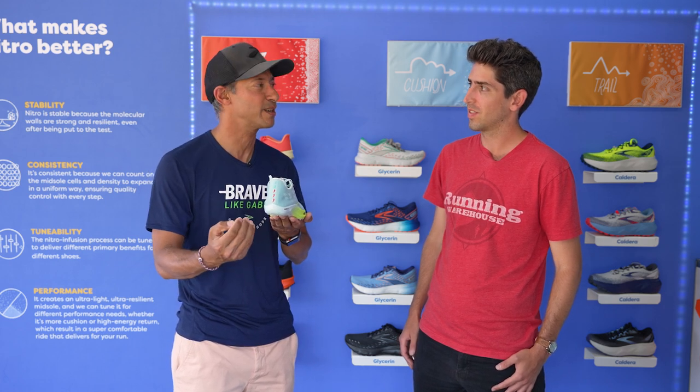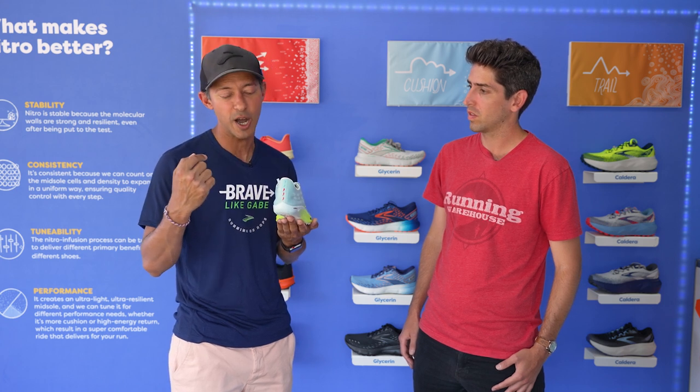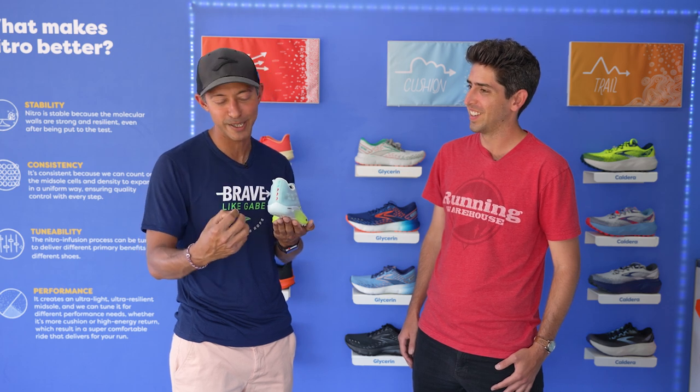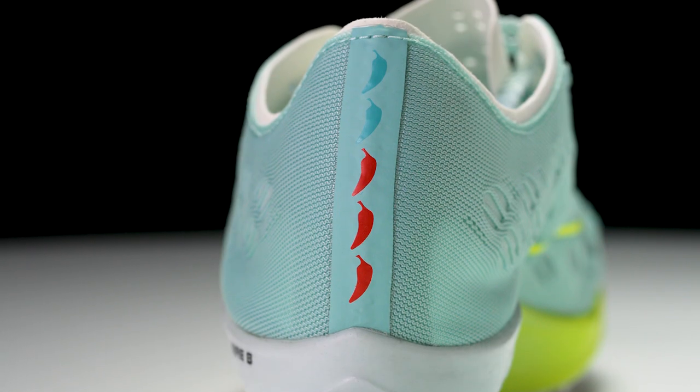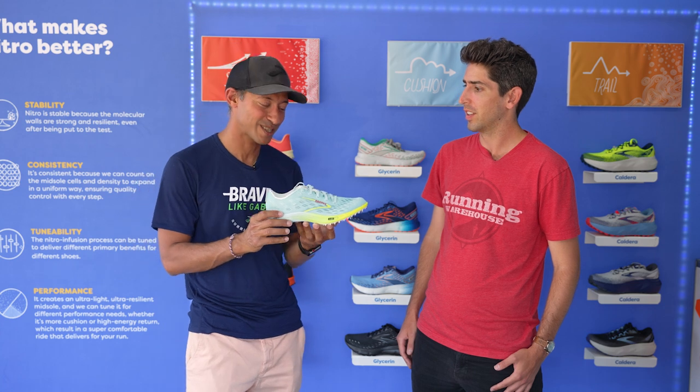One fun thing we added is this spicy red chili collection. There are five levels of spice, and our product line manager Lee Sackett came up with this idea. The Wire 8 has three red chilies — pretty spicy — but there are some even faster spikes that we have.